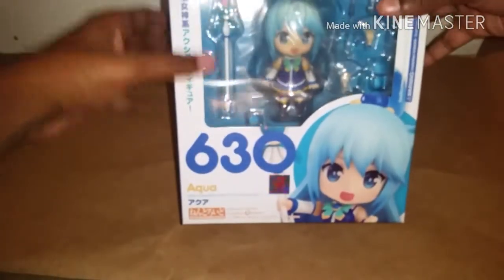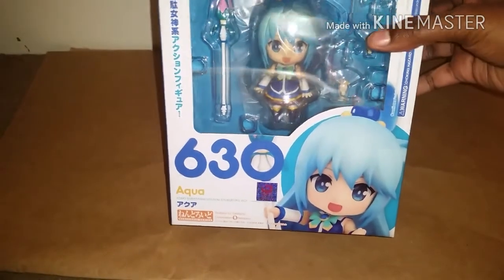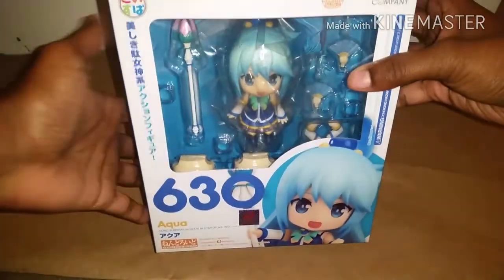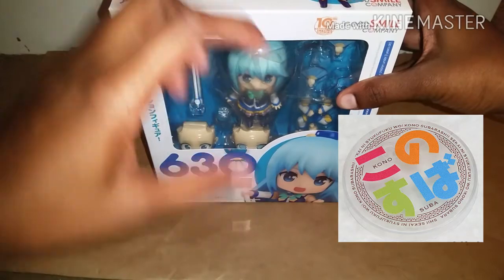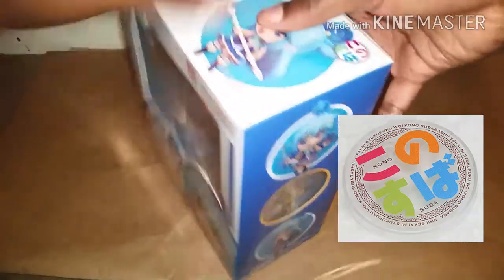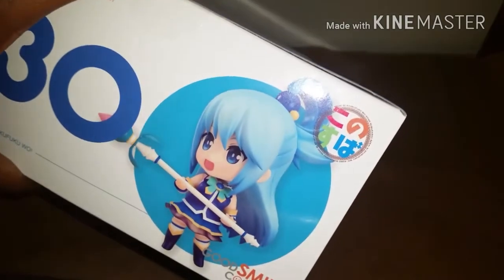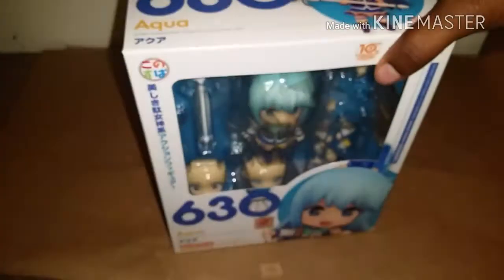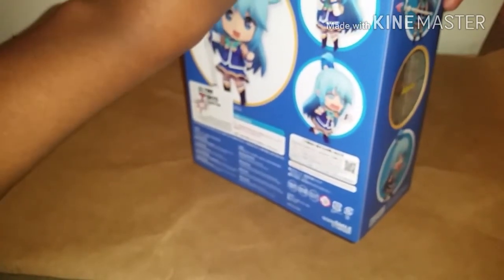I actually missed her when she was on pre-order. But if you pre-ordered her through Rite Stuff, she would have come with this pre-order bonus, which is a cute round base. The Konosuba logo would have been on the base. Unfortunately, I do not have that one, so that's kind of a bummer. But I have the Nindroid, so that's pretty exciting.